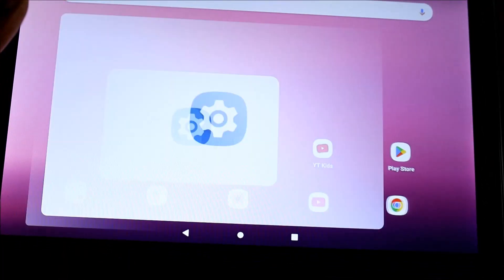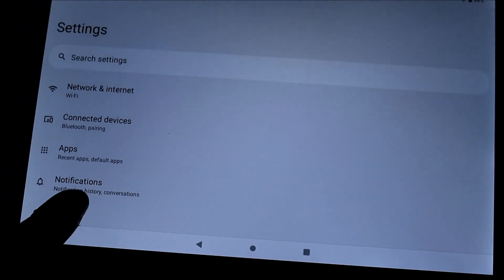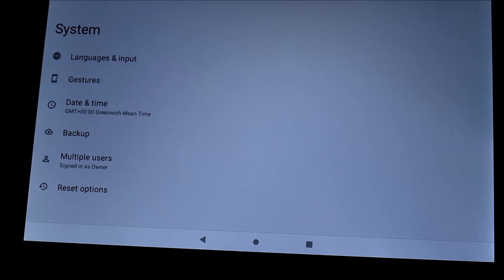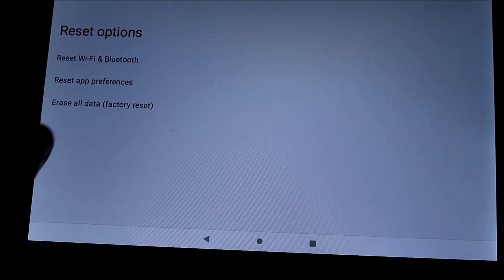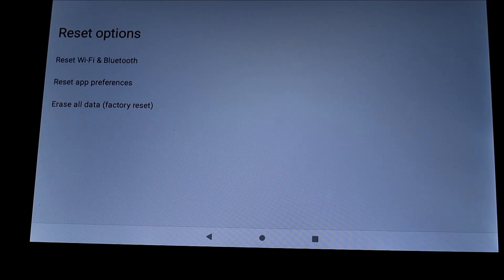You want to go to Settings, then scroll down and go to System. You will see the Reset Options here, and you can erase all the data and factory reset the tablet.